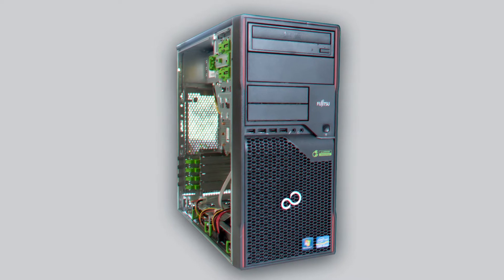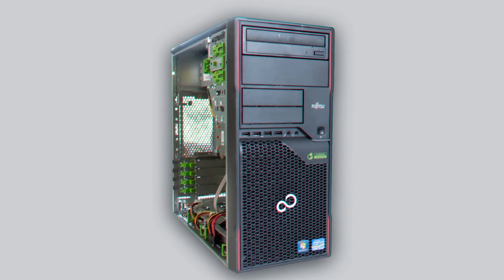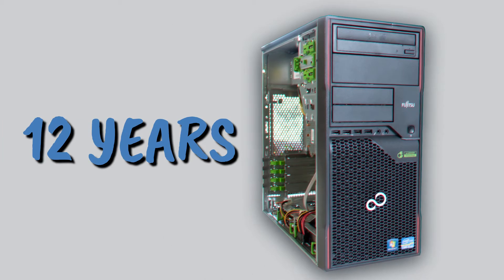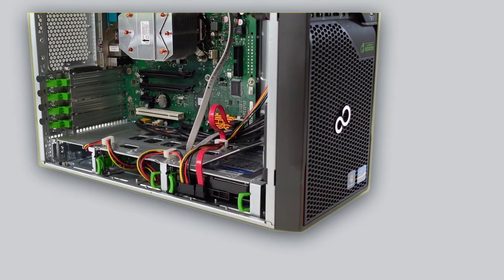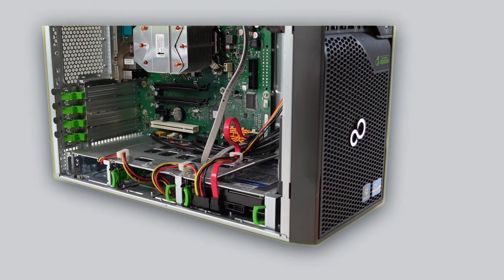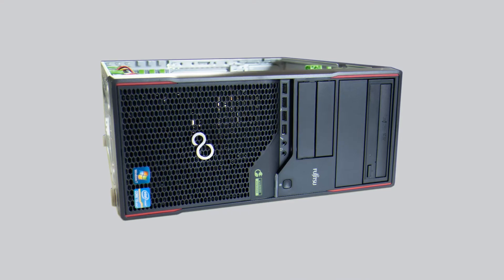This is an SSD and RAM upgrade on a Fujitsu Esprimo P900 PC. Although it's about 12 years old today, I'd say it's one of my best upgradable micro ATX PCs. In any case, it's still very much relevant in the present day scheme of things. But first, let's take a look at what we are up against.